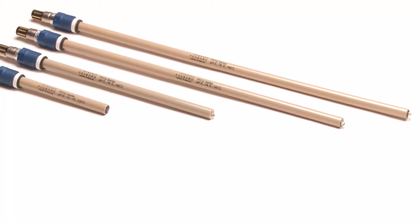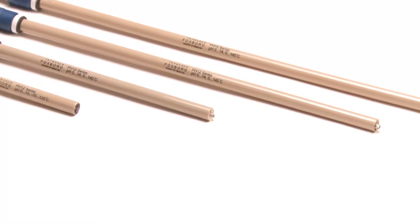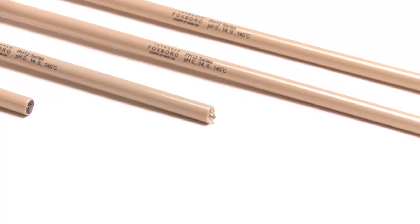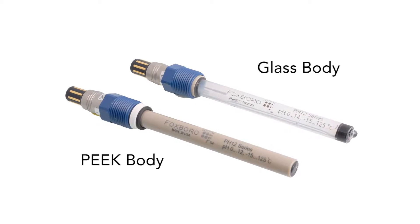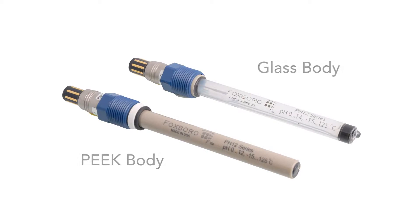Our latest release is a family of high-performance, disposable pH sensors in the widely used 12-millimeter form factor. The new Foxboro pH 12 series includes the process industry's first peak-bodied sensor, making it the most durable sensor available anywhere and provides the following advantages.